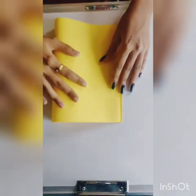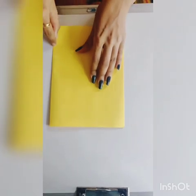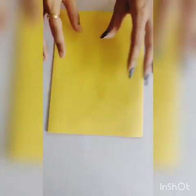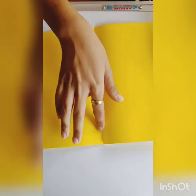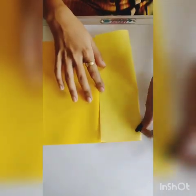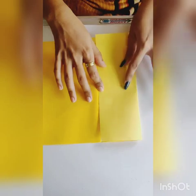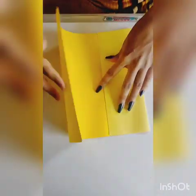Firstly, take an A4 size paper of any color. Turn the paper and fold it from the center. Now open the paper — you can see one center line. Now flatten the paper towards the center from both sides.